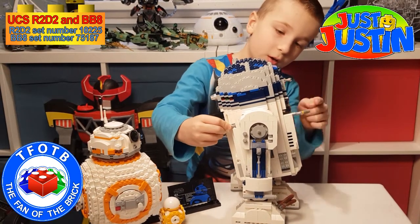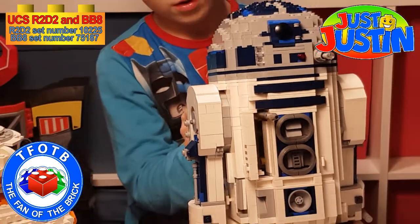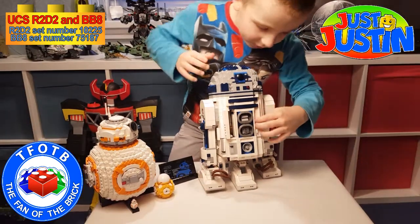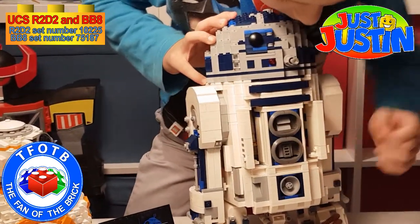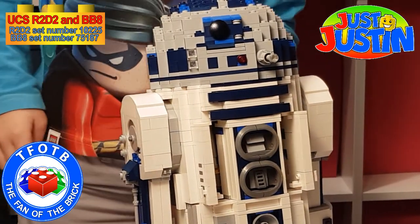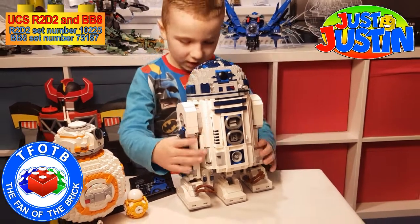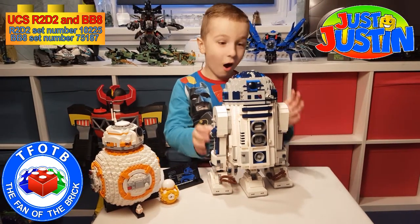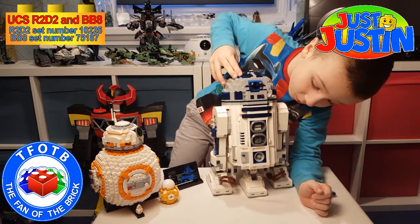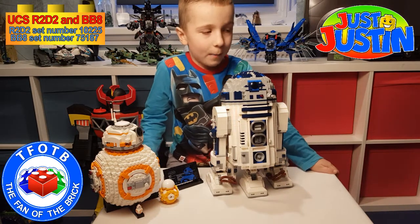Watch from the side here — this is what it will do. Can you see it when I turn it? The other side does a chainsaw, which R2 uses to fix the X-wing. I love this — its head turns — and it's one of my favorite models.